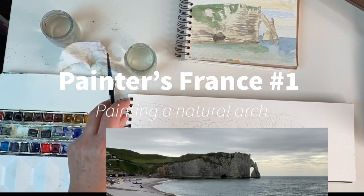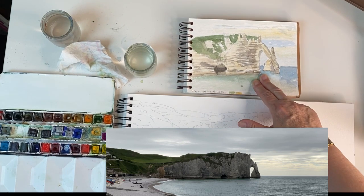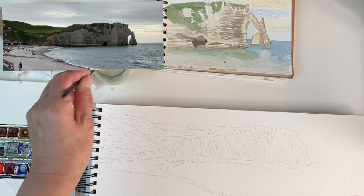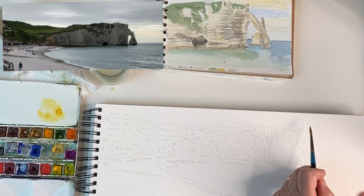Hello, today I'm going to show you how to paint a stone arch. I went closer and produced a sketch of the arch itself. I went there for the evening light and just popped in some highlights of the sky.